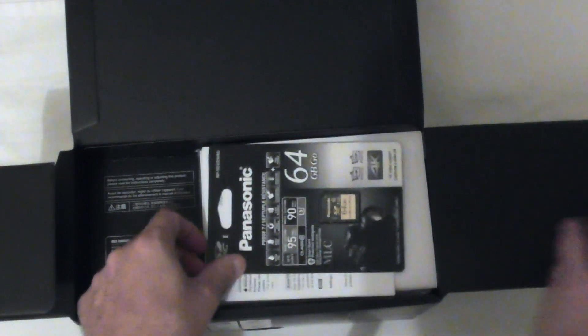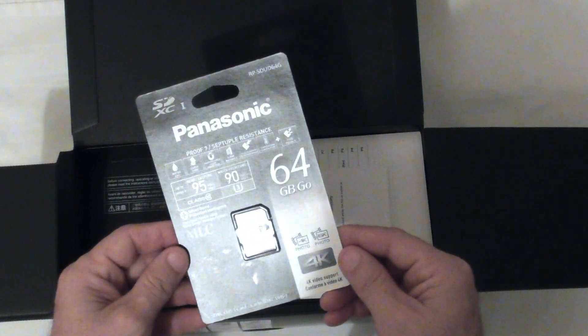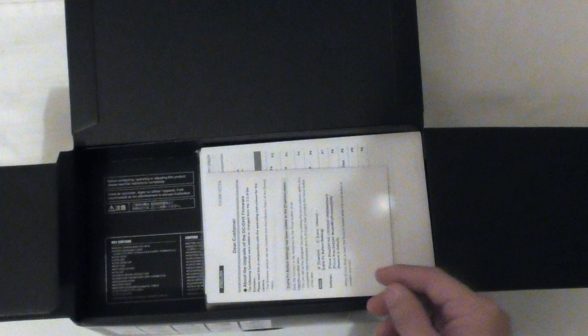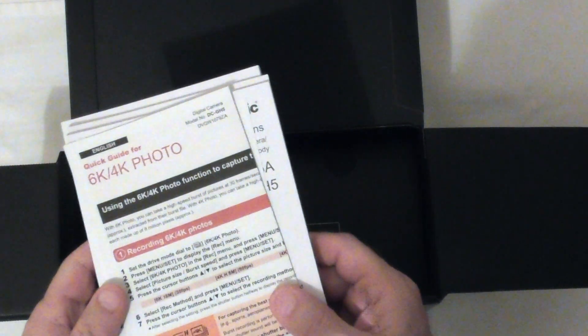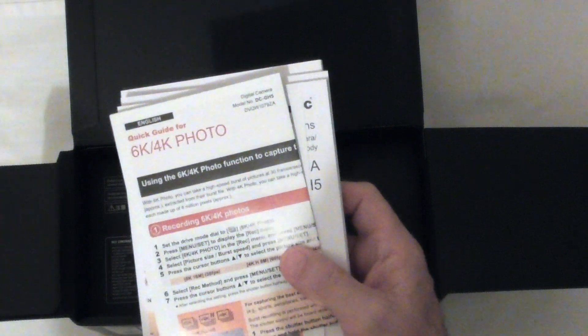Inside the box comes a Panasonic 64-gig memory card as part of the package deal I got at Panasonic here in Dubai. And then of course the paperwork — looks like multiple documents about upgrading the firmware. Looks like I've got some reading to do. And then we have the manual. I'm not much of a person who enjoys reading, so I'll more than likely watch as many YouTube video tutorials as I can.